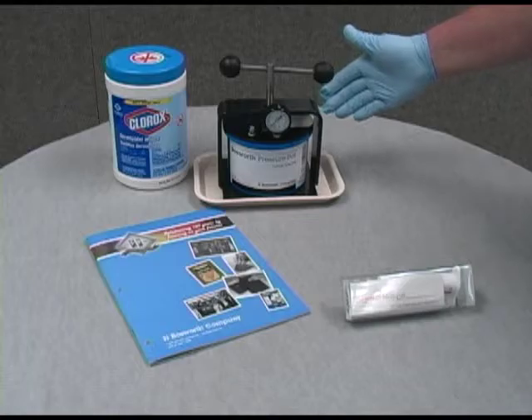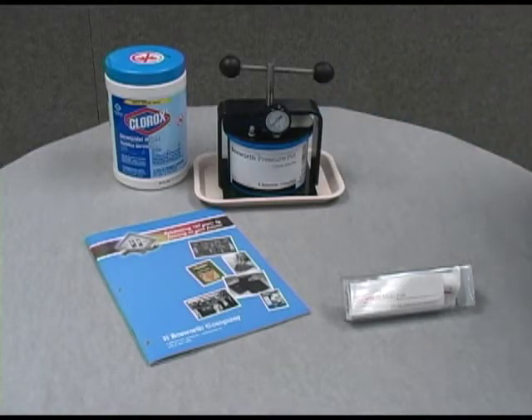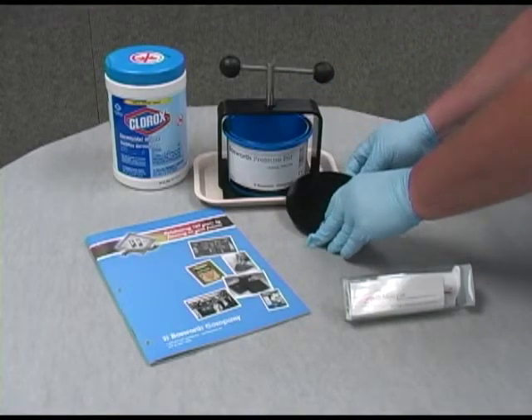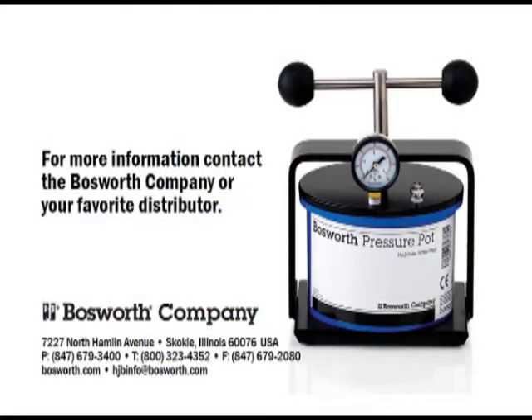The Bosworth Pressure Pot is the perfect accessory to assist you in creating longer-lasting appliances. This specialty press can be ordered from your favorite authorized Bosworth distributor. For more information, visit bosworth.com or call 1-800-323-4352.